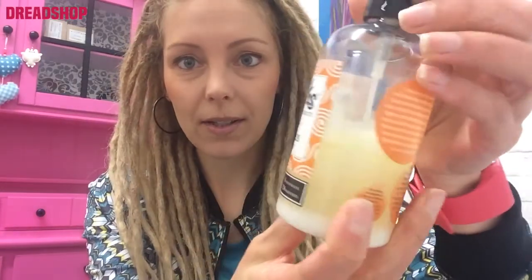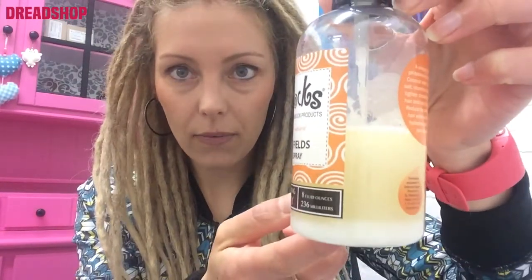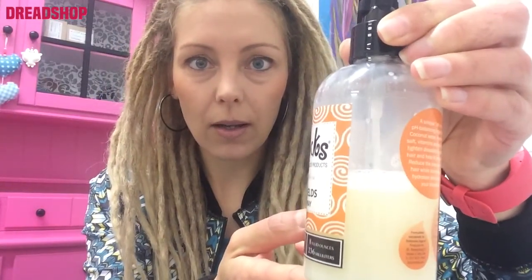Then I'm also using a tightening spray — Dollyhox again. I have used a little over half in six months. As you can see, you need to shake to mix the ingredients before you use it. I'm using this one once a week now because I feel my dreadlocks are more tight than in the beginning, so I'm not spraying like two or three times a week anymore.